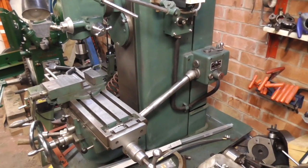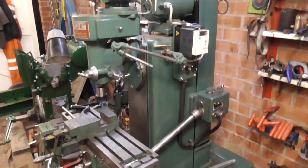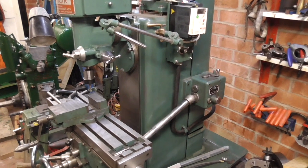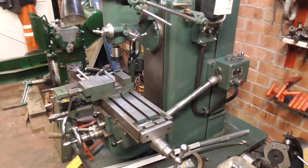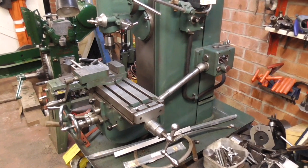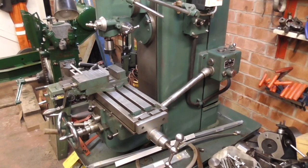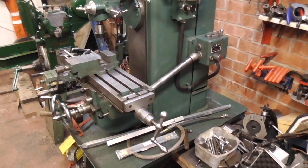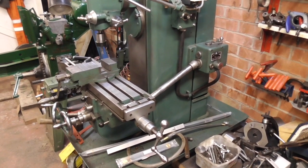This is the Tom Senior that I'm going to fit it to. It's actually a 1949 machine. It's got the optional S head on it, and as well as the knucklehead it's complete with slotting head and also a rotary table and Tom Senior dividing head. It was supplied to a school in York in 1949 and lived there till about seven years ago when the school closed and I bought it. I fully refurbished it because it was in quite a bad way, and I decided I'd like to fit DRO to it because I've got quite a lot of PCD work to do coming up.